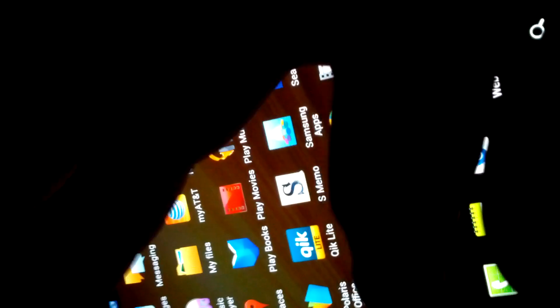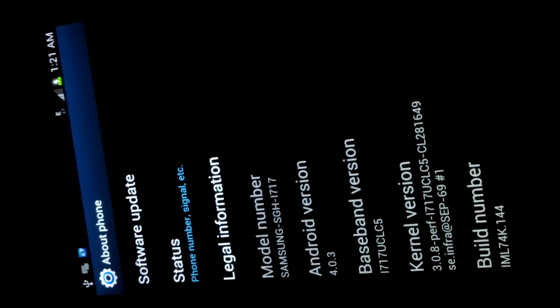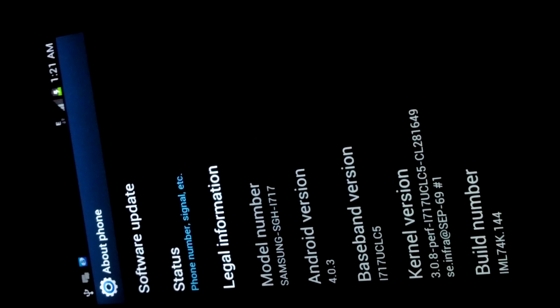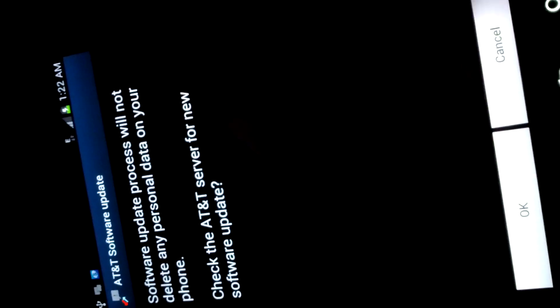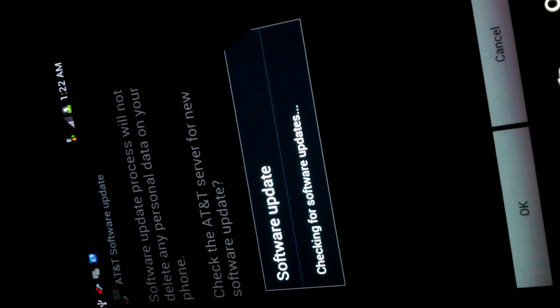Let's check it out. Go to 'About Phone' — says it right there: Android version 4.0.3. Let's check and see if we can get a software update — see if it's up to date. Software is up to date.